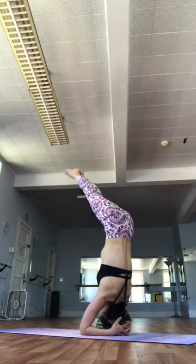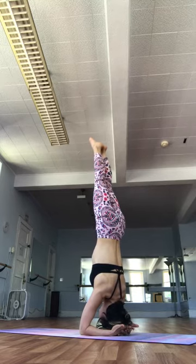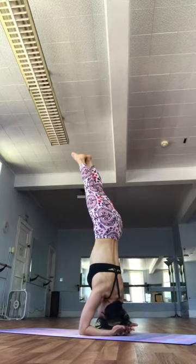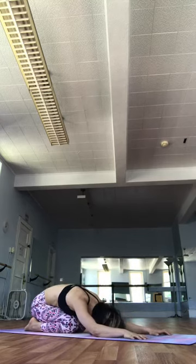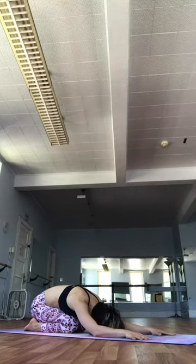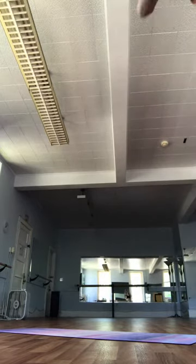Then slowly inhale. Come on back up to headstand. We'll go for Urdhva Shirshasana. We lift the head off of the ground, tucking the chin under, lifting all the way up. Transferring the weight forward into the elbows. Gaze shifts all the way up to the toes. Then exhale. Place the head down. Calming the mind.